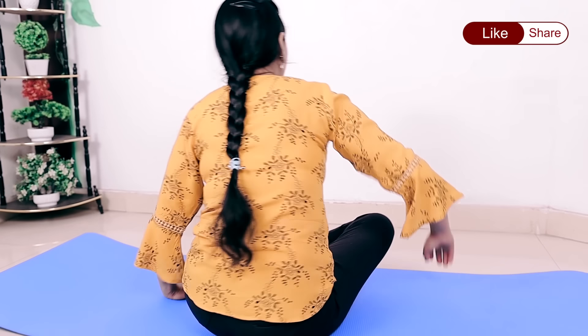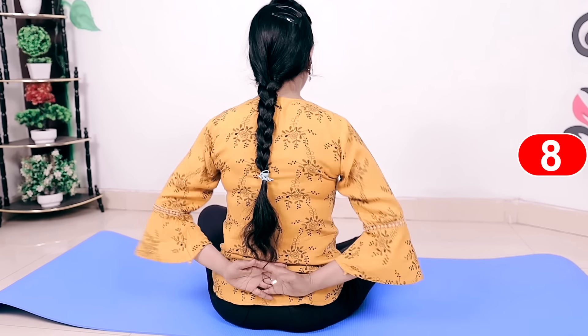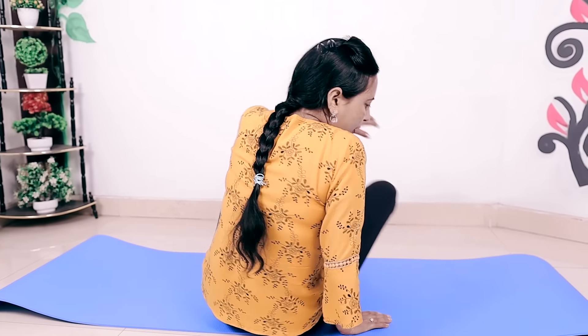I will show you the repetitions. One, two - five repetitions from the front. I will show you the back view now. Three, four, five. Now I will show you how to do it from the back - you have to cross your fingers. Six, seven, eight, nine, and ten. I'll show you how to do it from the back so you understand the form.